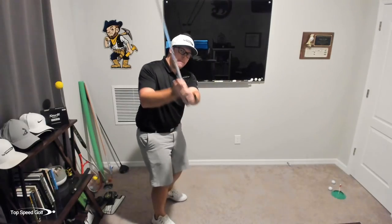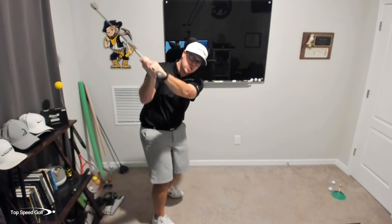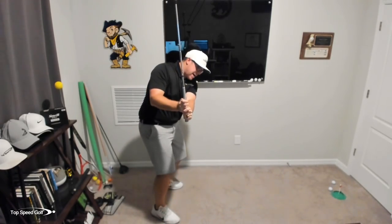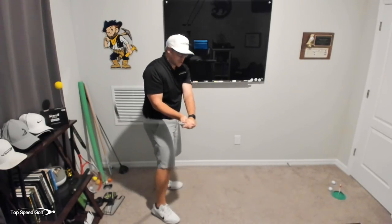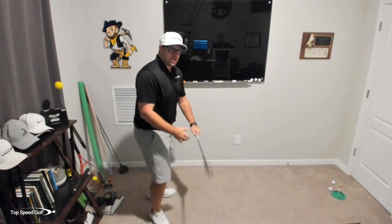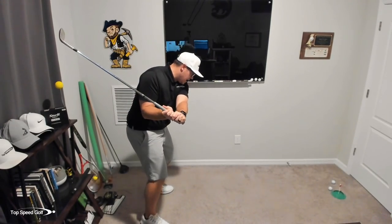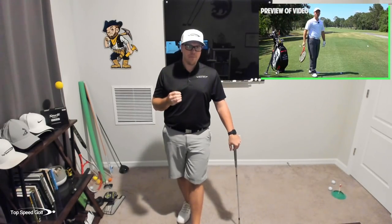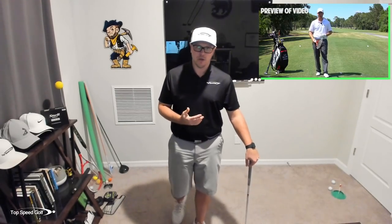Now that we have that club in a much better position at the top of the swing, it's going to make it so much easier to get that club shallowing out in the start of the downswing. If we start down steep, I now have to make compensations that are going to make me flip the club. If we get that club shallowing out, I don't have to make any compensations — I can stay in my posture and come into impact with lots of forward shaft lean. This is what we call 'the move' on the website, and our most popular drill from that section is the tennis racket drill.